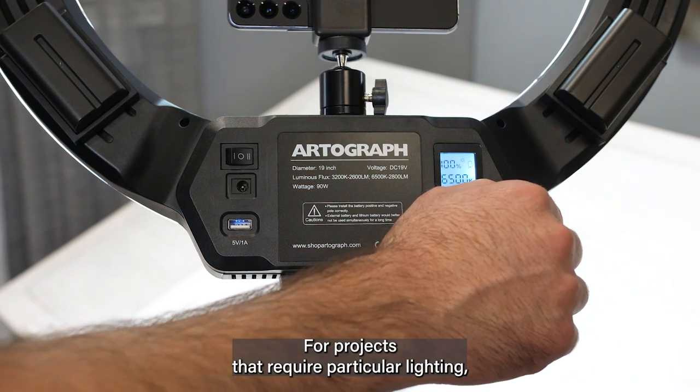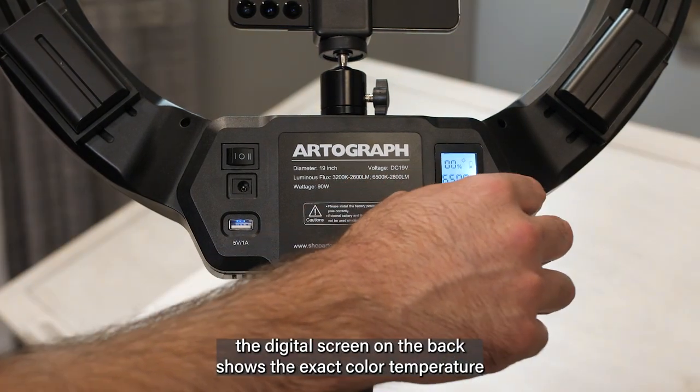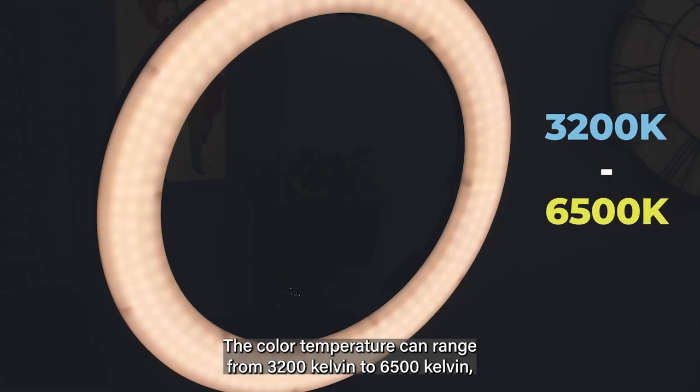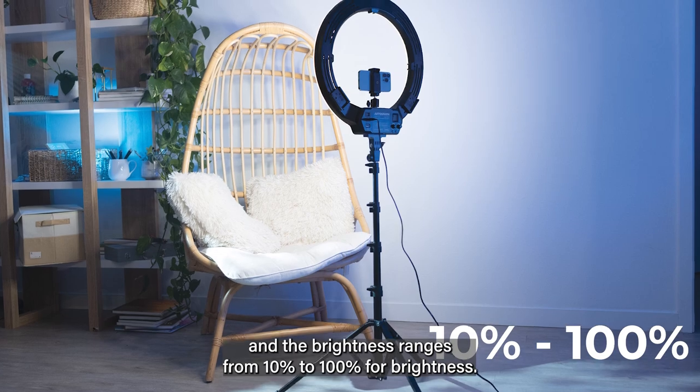For projects that require particular lighting, the digital screen on the back shows the exact color temperature and brightness levels for every setting. The color temperature can range from 3200 Kelvin to 6500 Kelvin, and the brightness ranges from 10% to 100% full brightness.